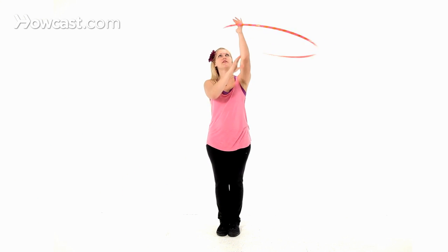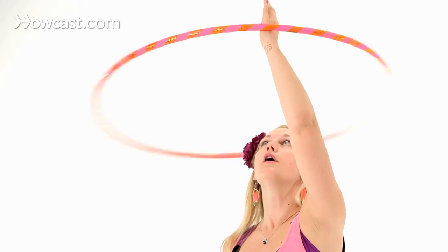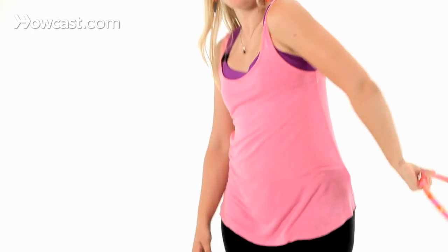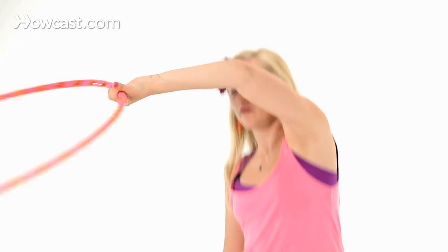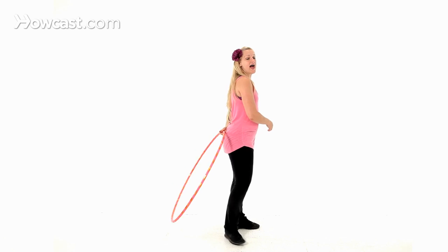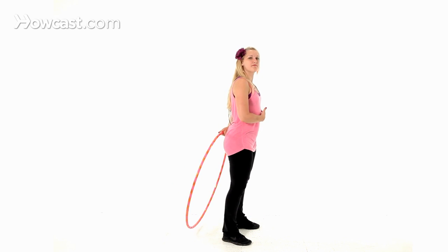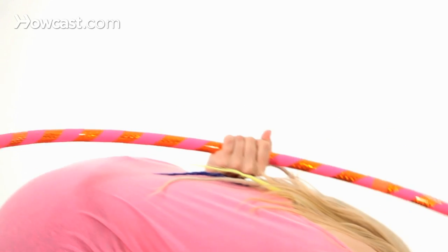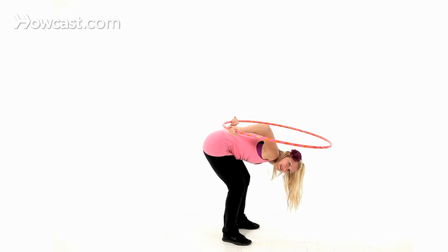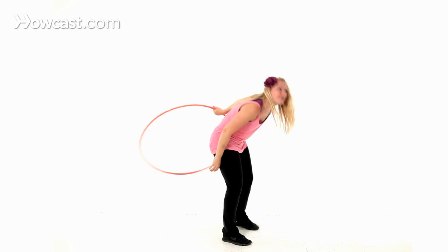I'm going to show that a couple of times slowly. I have lasso here — grab behind my back. Now, as the hoop comes around behind my back, I'm going to bend over to get out of the way, and allow the hoop to rotate over my head as it would normally do if I was doing it continuously.